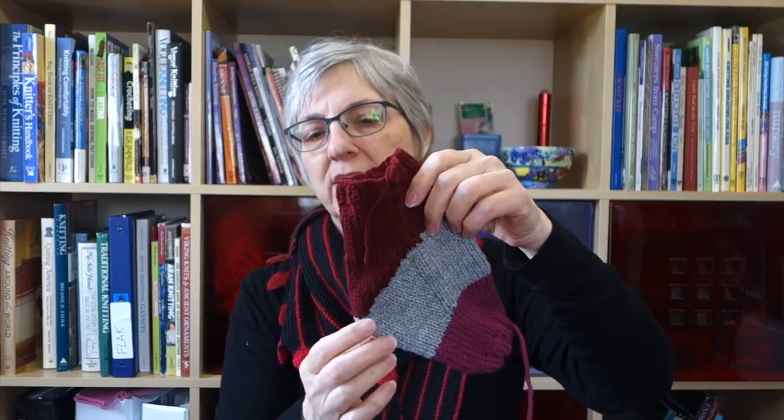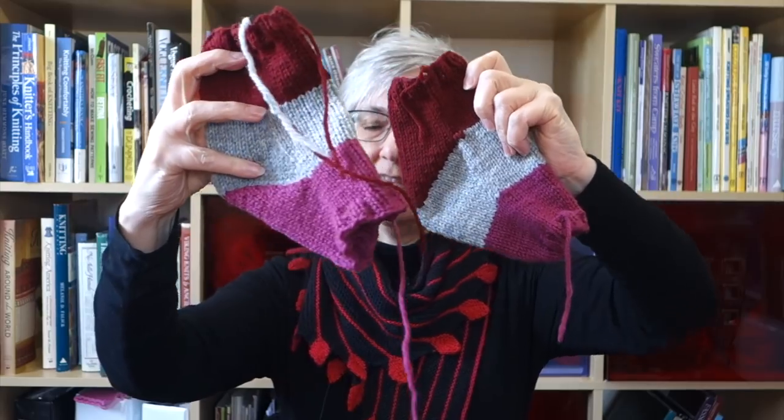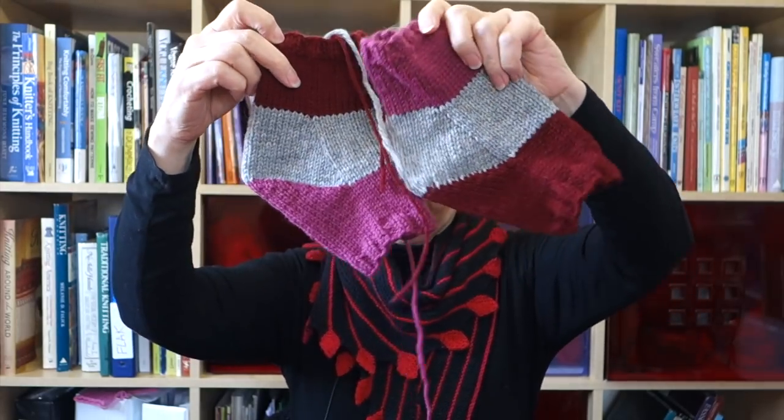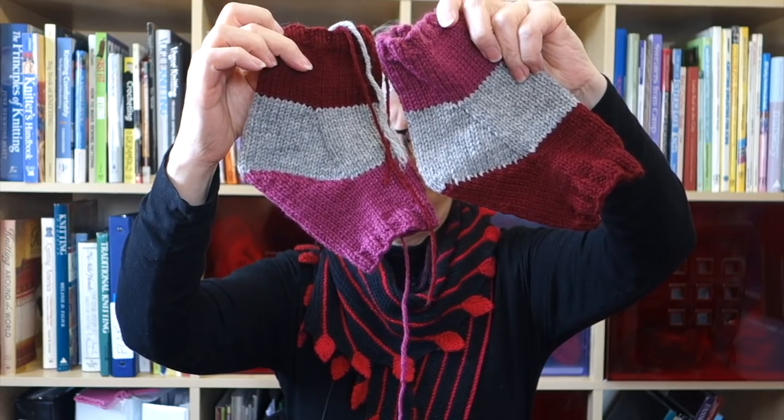People say the strong heel is too loose and moves around on their foot. Then I looked up the fliegel heel instructions and realized — it's essentially the same construction as the strong heel, just with the decreases pointing in different directions. One is knit from toe up, the other top down. If you turn them upside down in the direction they were both knit, you can see they're the same heel — one uses SSK and purl-two-together, the other uses knit-two-together and SSP.